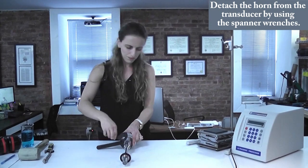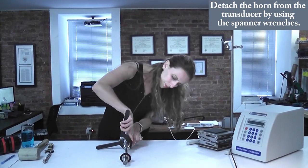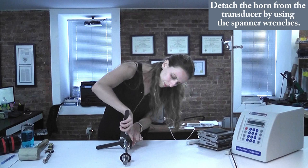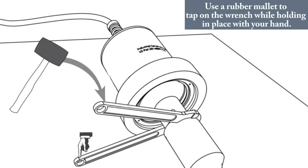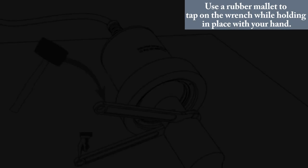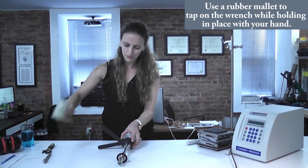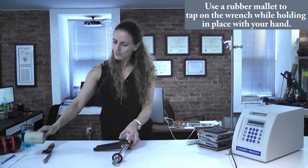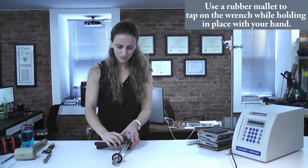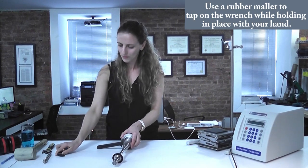Insert the pin of the second spanner wrench into a hole in the horn's input end and set it up to provide counter-clockwise torque. Tap the second spanner wrench with a rubber mallet to create a counter-clockwise torque while holding the ultrasonic stack in place with your hand. When the barbell horn turns in respect to the transducer, remove the wrenches and continue by hand.